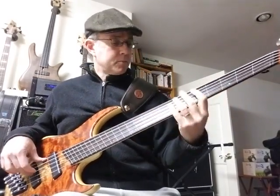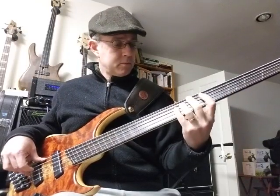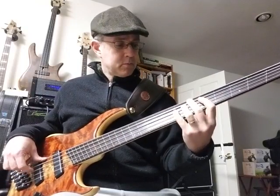Now the neck pickup solo. Let's drop the treble so big.